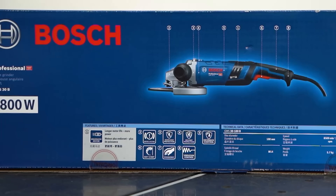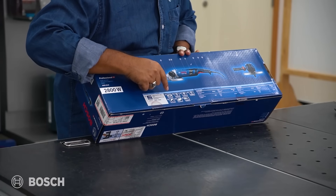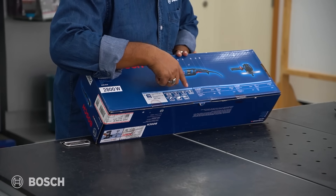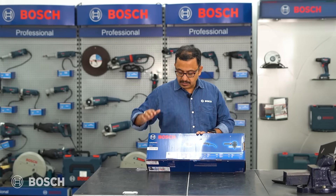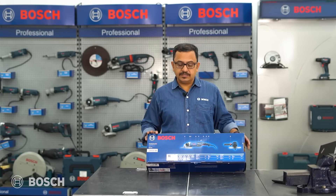The features of the tool are listed on the back of the box. These include a braking system, overload protection, restart protection, kickback control, soft start, ergonomic design, and vibration control — all built into the tool along with the brushless motor.